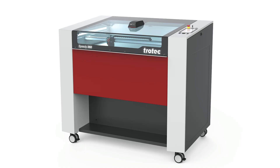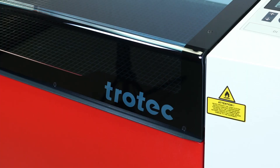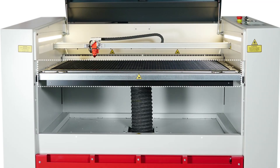The Speedy 360 can easily fit through a standard doorway thanks to its compact size. Despite its small footprint, this powerful laser engraving and cutting machine offers a generous 32 inches by 20 inch field size and an 8.3 inch motorized z-axis with an included downdraft vacuum table.